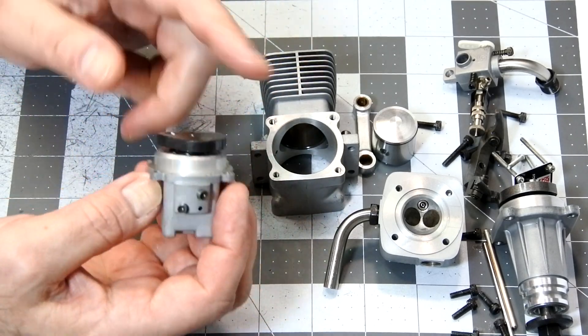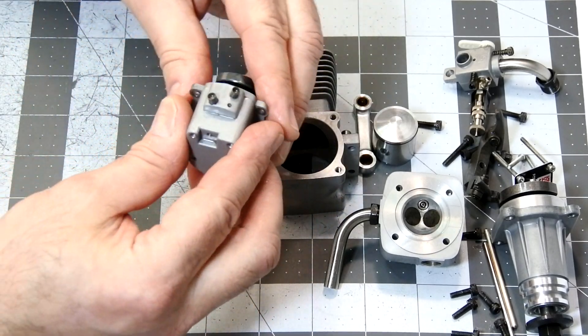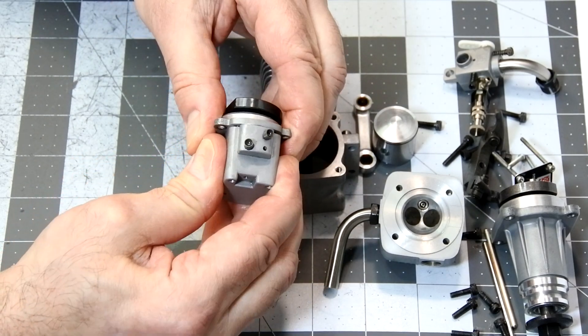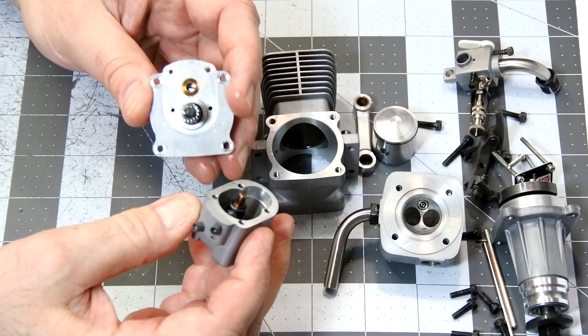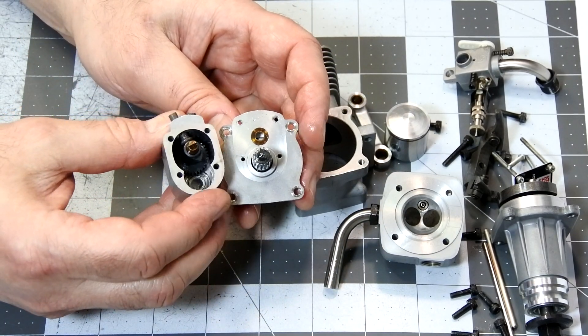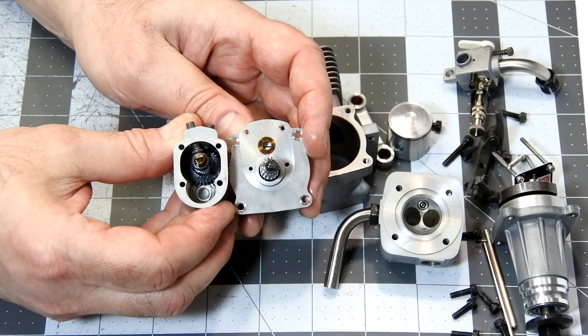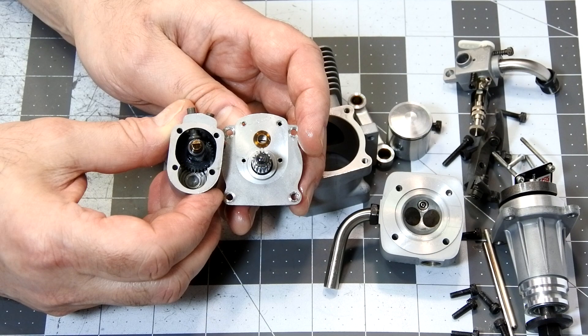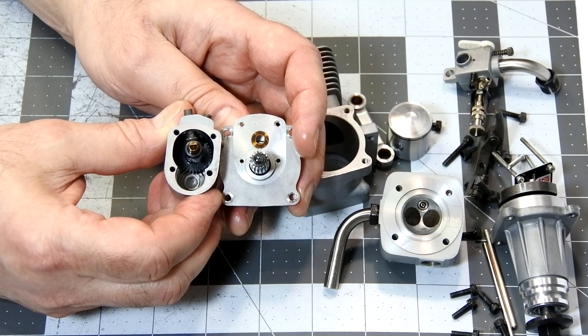This is the cam gear box. It's a very interesting construction — very, very compact. I can just imagine how difficult it will be to correctly put all things back together.